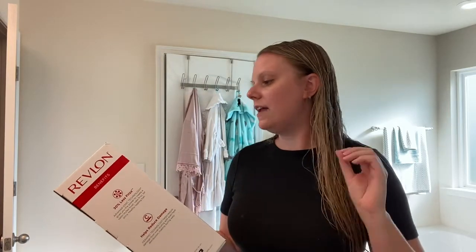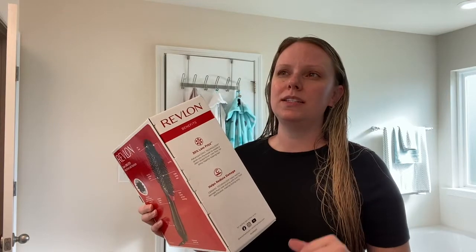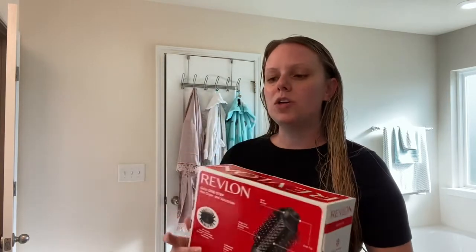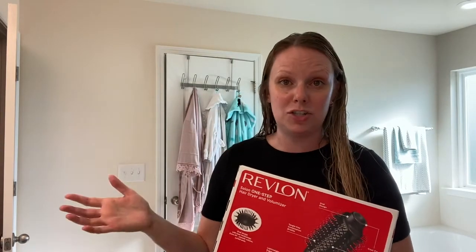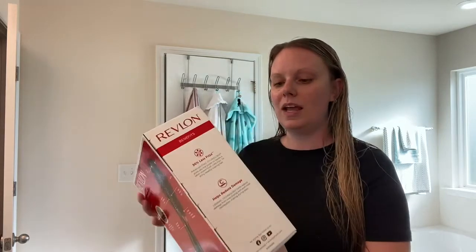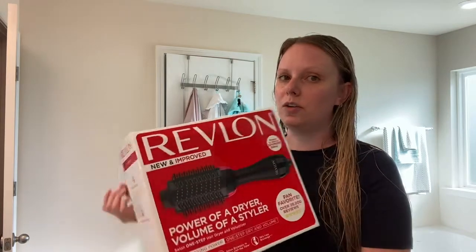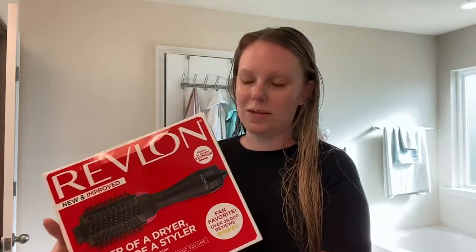This is the Revlon One Step Hairdryer and Volumizer. I got this at Target on the shelf — it was $57, but on the Target app it was $41, which is a significant difference. So I actually asked at the cash register and they price matched it for me. Don't be afraid to do that. Basically this is supposed to dry your hair and volumize it or brush it at the same time.